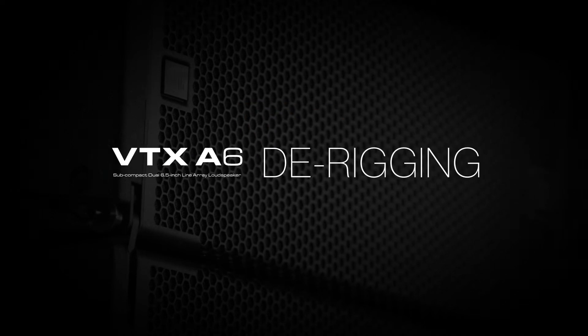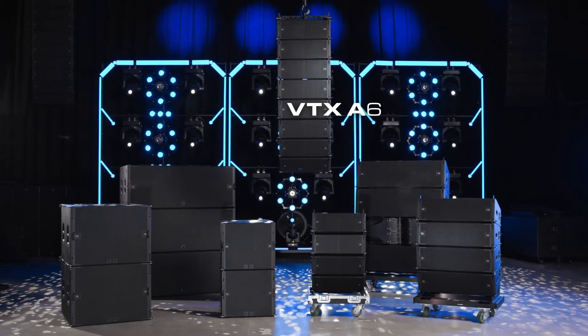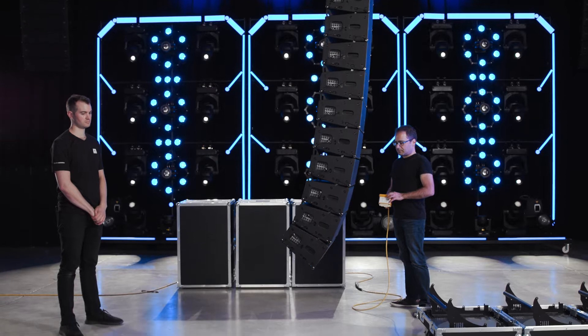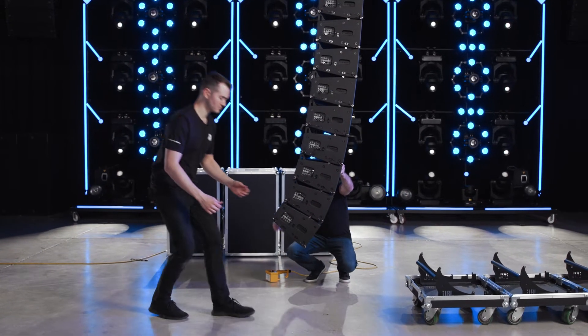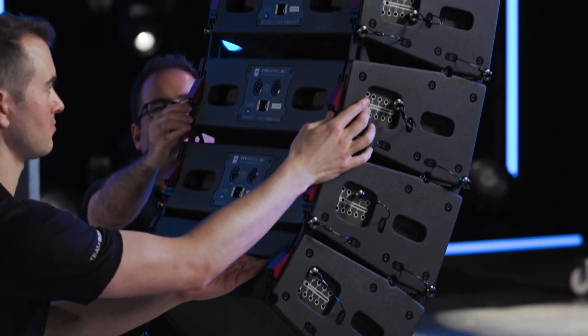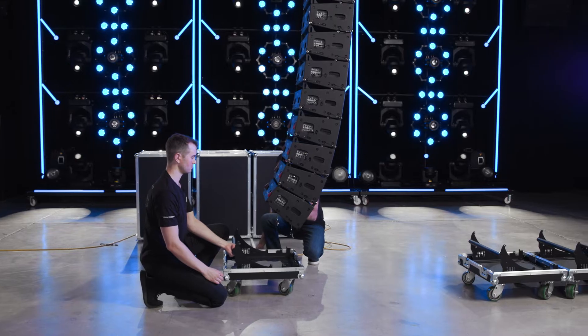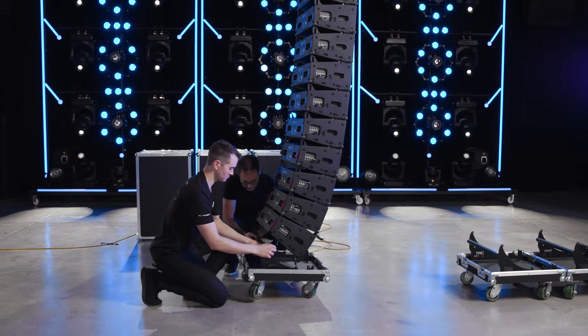Hello and welcome to the de-rigging video for the JBL VTX A6 line array system. To begin the de-rigging process, lower the array to a good working height and release the red angle locks on the lowest four cabinets. Opening the locks makes it possible for the cabinet angles to collapse back to the 15 degree position for storage.